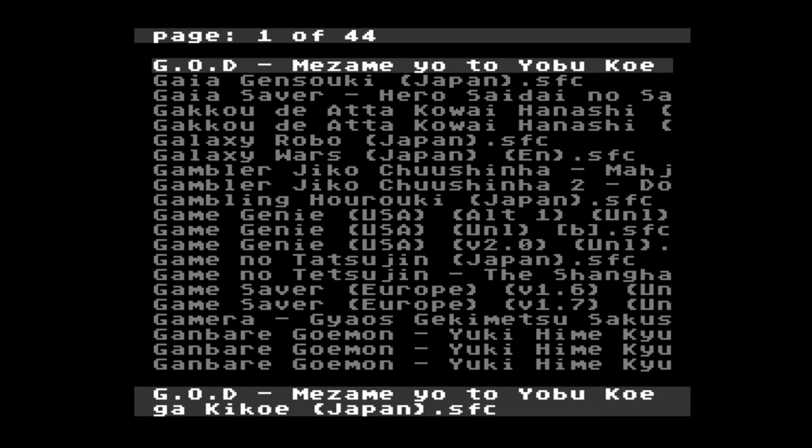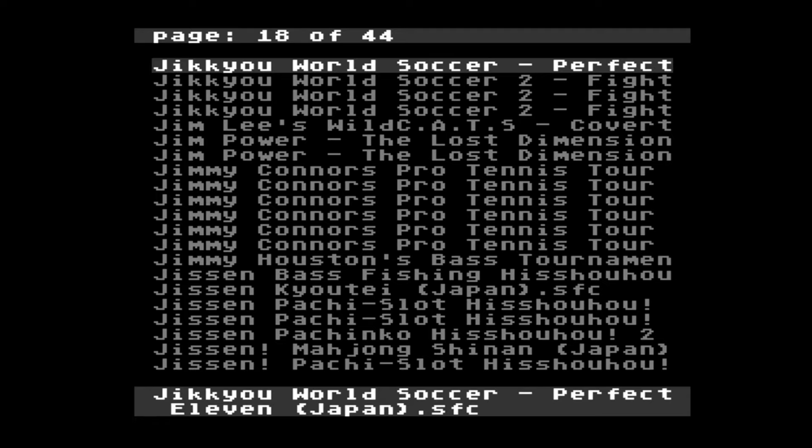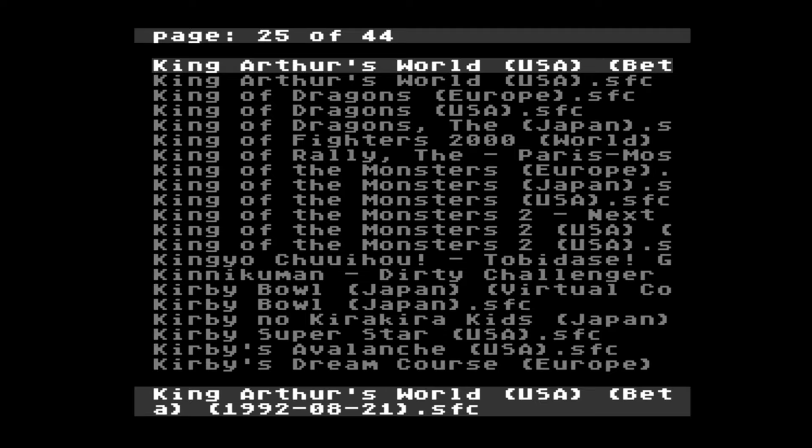There are a few things that you need to take into account. For one thing, the folders do have a file limit of around 255 files per folder, and if you go over that you'll need to move them off to another location. Also, if you have a lot of games on there it does slow down the loading of those lists quite significantly.